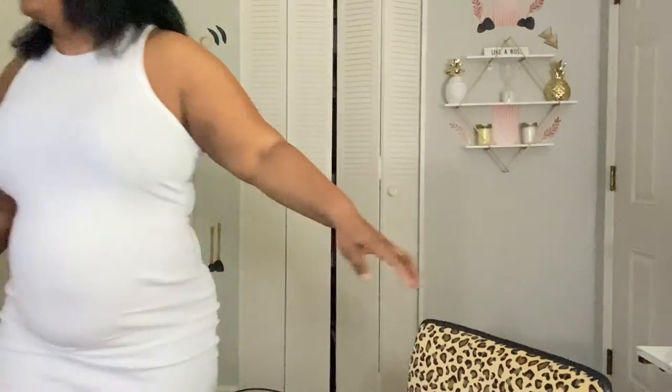My daughter is here. Let me take her rollers out of her hair — she got her hair done too. And this girl's hair is frizzier than mine. Her hair is a mess, y'all. I may have to flat iron her hair too. Come on, let's sit down and I'll take yours out first.